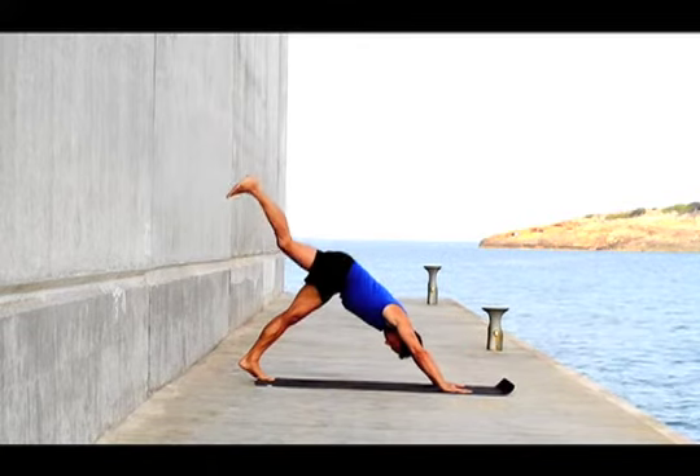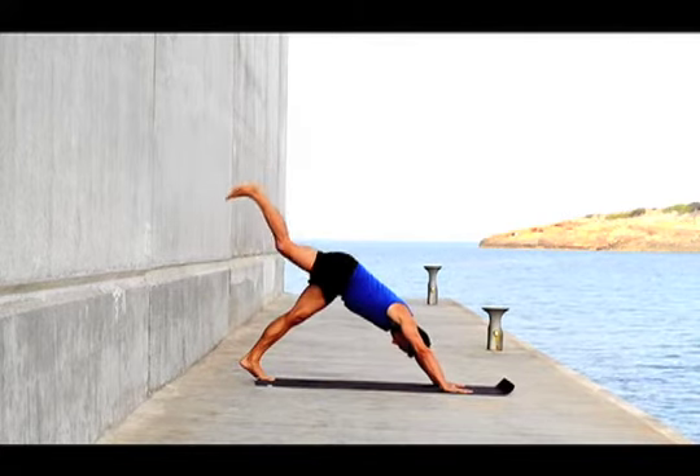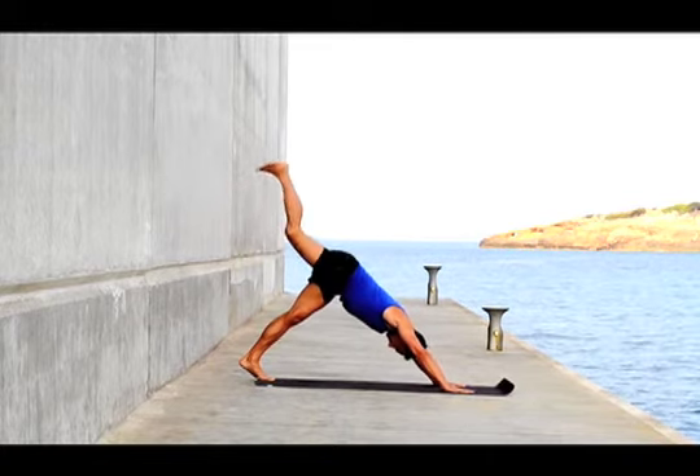Take a breath and inhale, lift your leg, exhale lower. Inhale lift your leg and exhale lower. Focus on using the hip and keeping your arms in line with your shoulders, forming a V position.